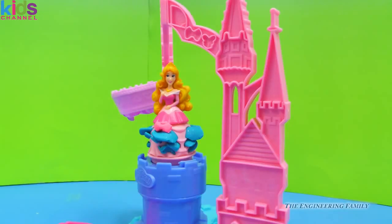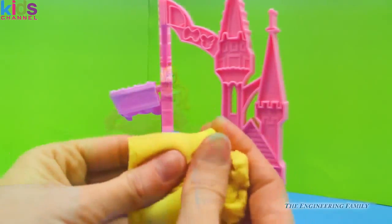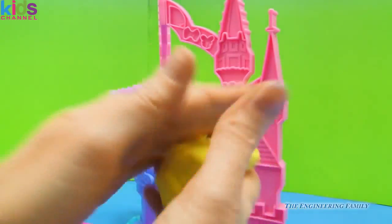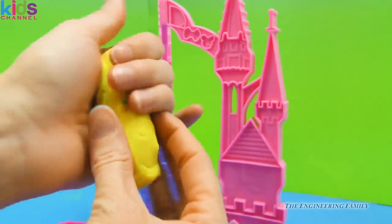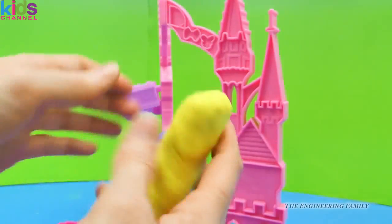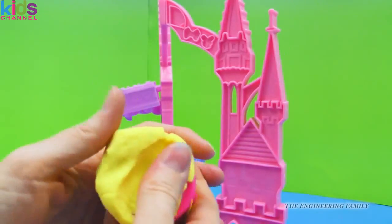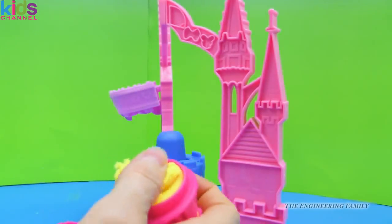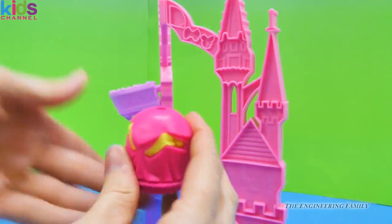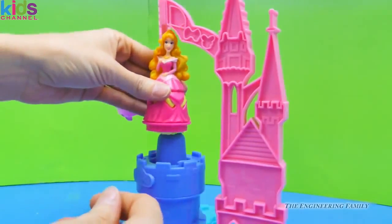We're going to go ahead and put that bow right here, and we can put bows all around. But I'm excited to see what the other dress looks like, so let's fill this dress up. We'll take this wonderful yellow color and put a lot in there — a little bit so it fits in there a little bit better. I'm going to squish it in as much as I can.